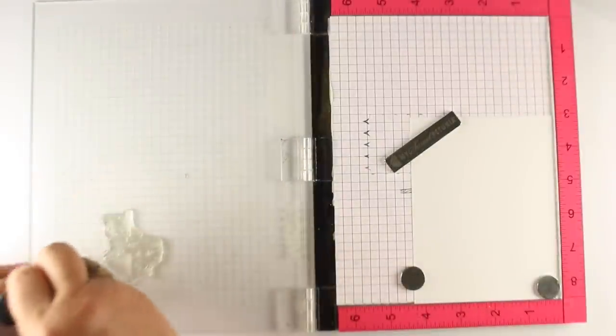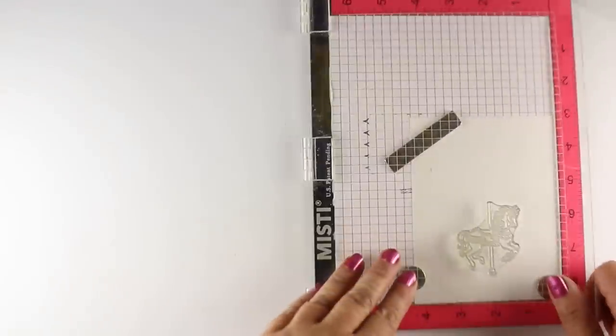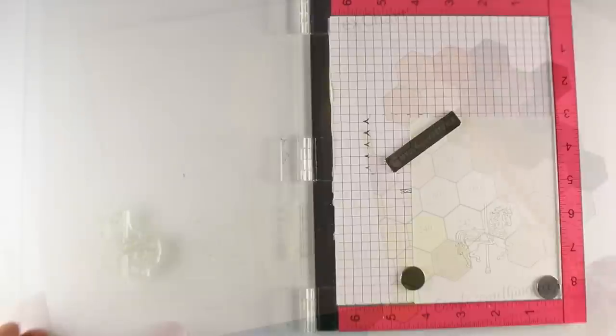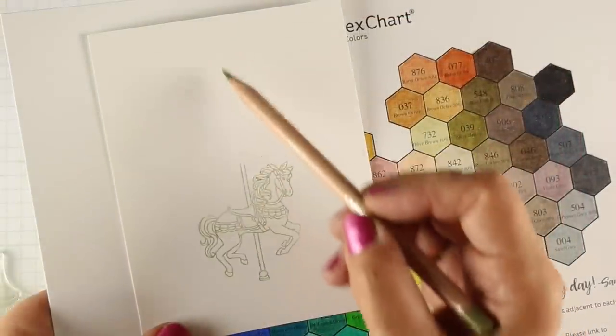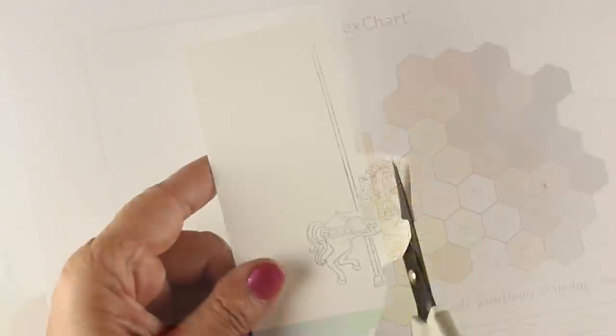So I'm taking my distress ink and pouncing it onto the stamp because I didn't want really heavy color. I wanted just some light color, and I'm stamping it onto some Neenah cardstock. I wanted to extend the pole but I didn't have a marker or anything that worked, so I used a pencil.